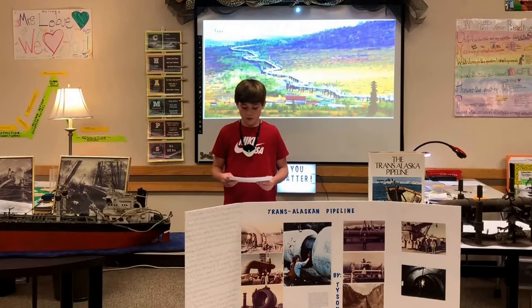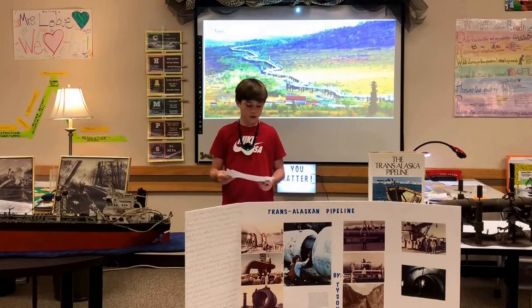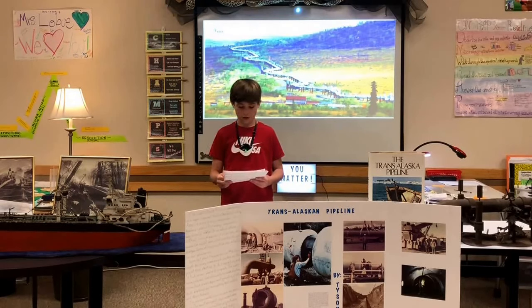The pipeline was divided into sections, with each section having its own camp town. The camps had names like Crazy Horse, Happy Valley, Coldfoot, Prospect, and The Old Man, developed along the entire length of the pipeline route. The camps provided TV libraries, bowling, ping-pong, shuffleboard, movies, and live concerts for the workers' enjoyment.